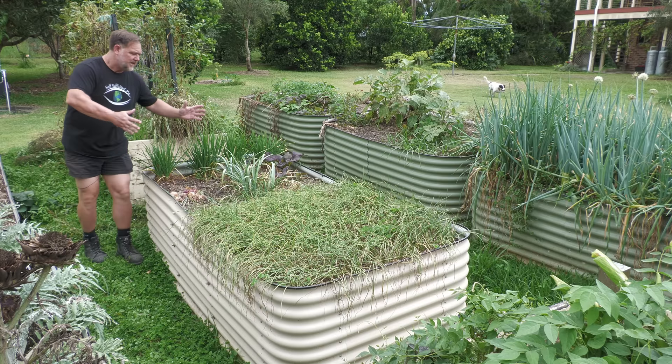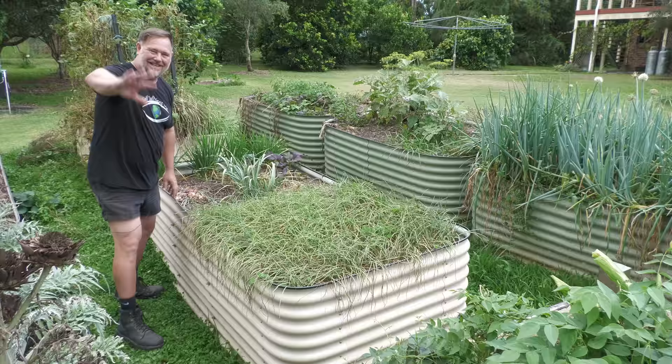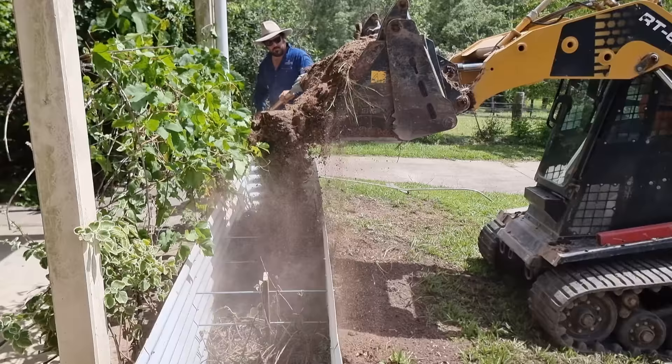Who would have thought that a fix to prevent these types of garden beds from bowing out could sometimes cause them to cave inwards? G'day, I'm Mark from Self-Sufficient Me and in this video I'm going to explain why the guts of these beds are getting sucked in — a bit like me at the beach with my shirt off — and also show you how to stop it from happening in the first place.